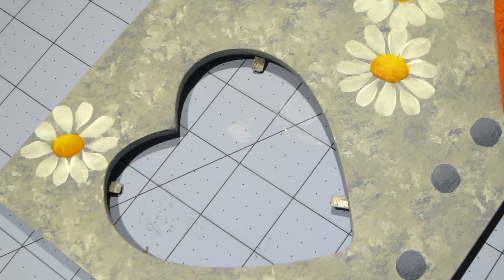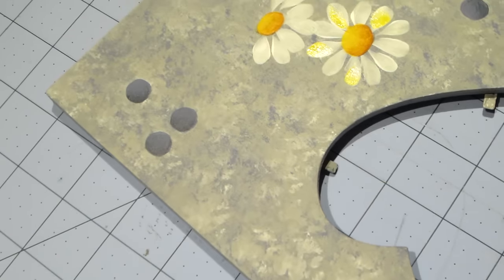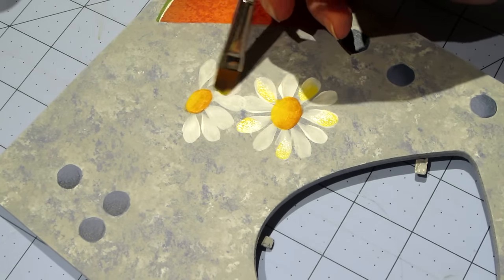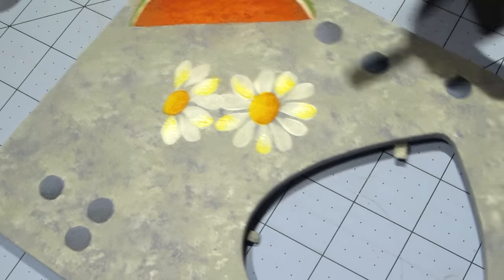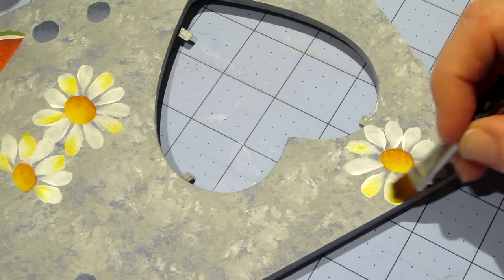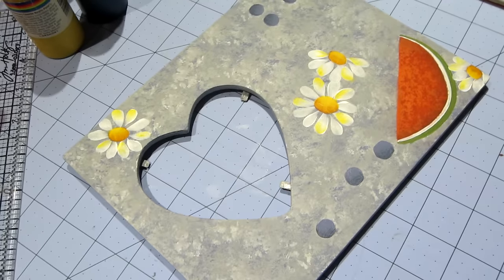I want to tint some of these petals, so I'm grabbing some of the straw color — the color we used to paint the centers — and I'm just going to hit the tips, a couple of them, not all of them, here and there. I'm just tinting some of the petals. It looks so pretty. I'm going to put some Burnt Sienna on them too, going back to my palette, swooping into that puddle again where I blended it. Look how pretty that starts to look.